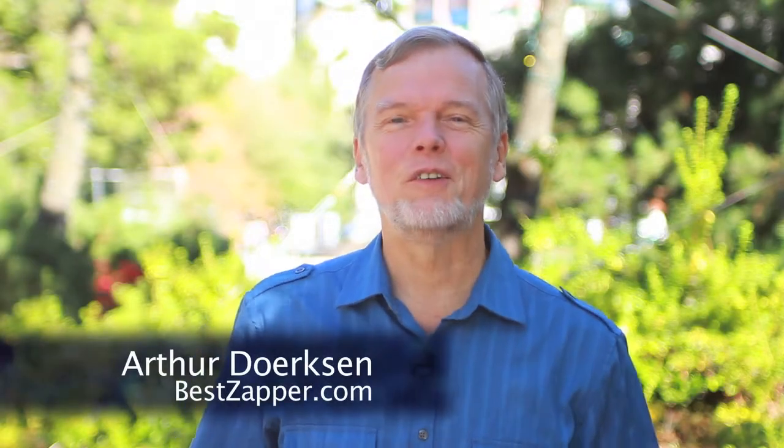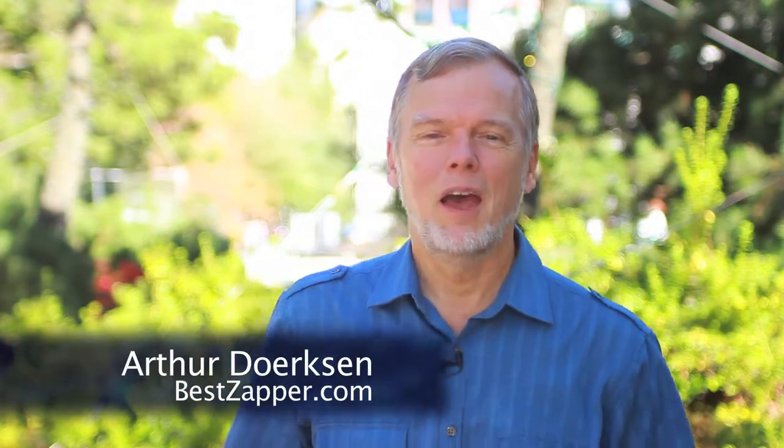Hi, I'm Arthur Dirksen, the founder of BestZapper.com, and I'd just like to answer another frequently asked question that I think is really important.